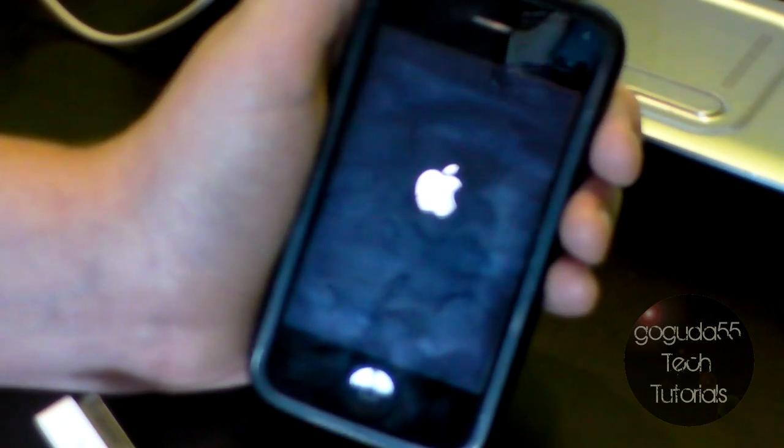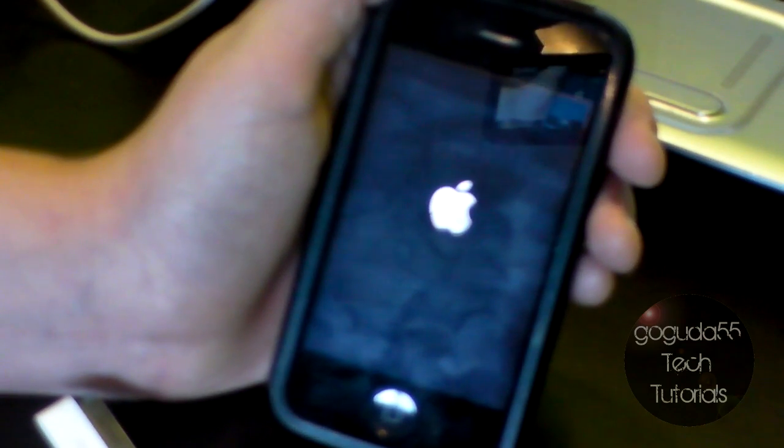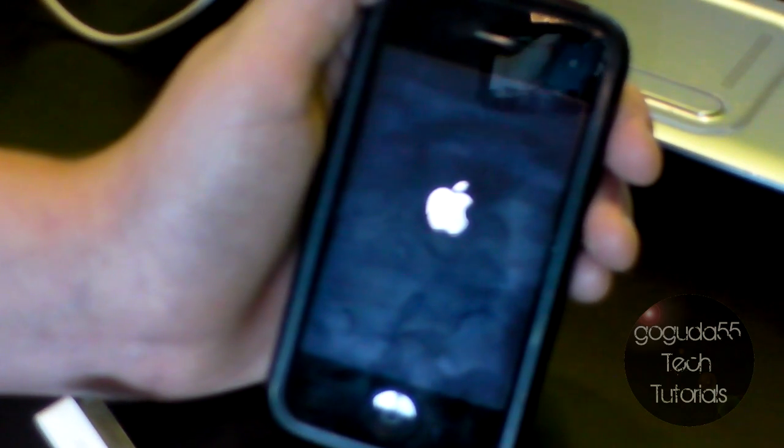After you do the instructions, if your device is not black, it is not in DFU mode. You might need to try it a few times at first before you get the hang of it.